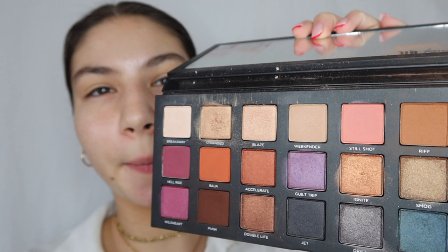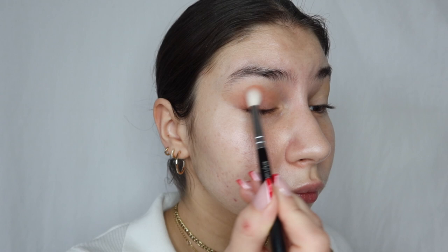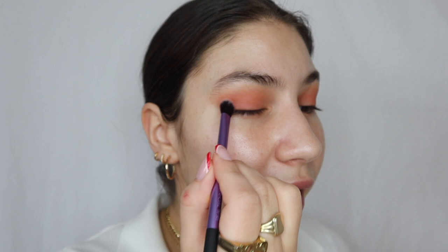Now I'm going in with the Urban Decay Born to Run palette, using this light pinkish shade all over the eye — just trying to get a wash of color. Once that's blended out, I'm going in with a darker color in the same pink range, just a tad darker. It's called Taste Buds, and I'm going over the eyeshadow we already put on.